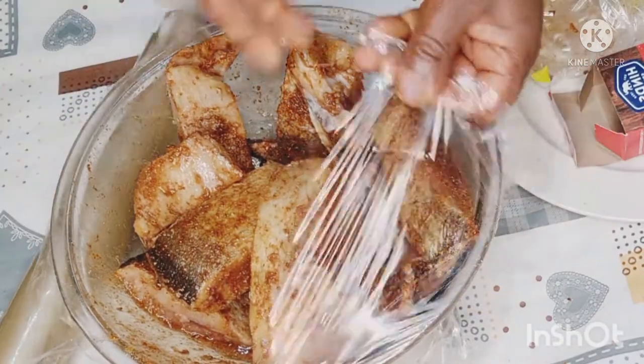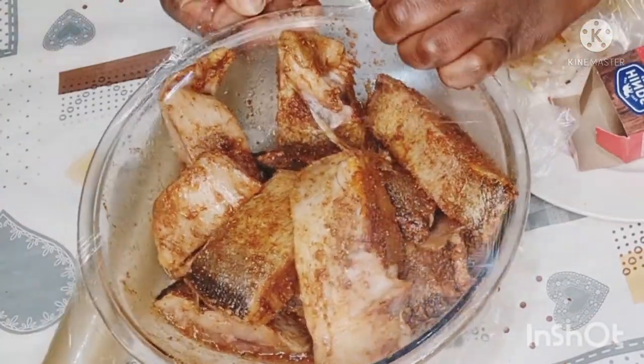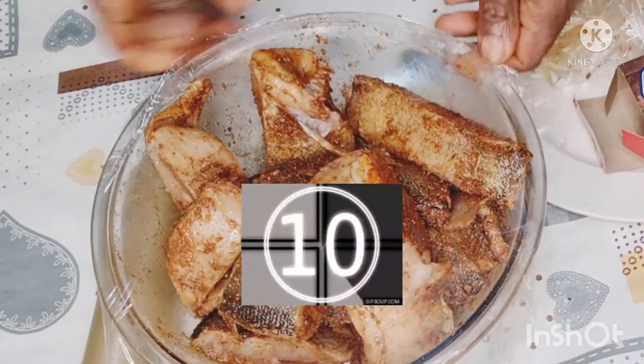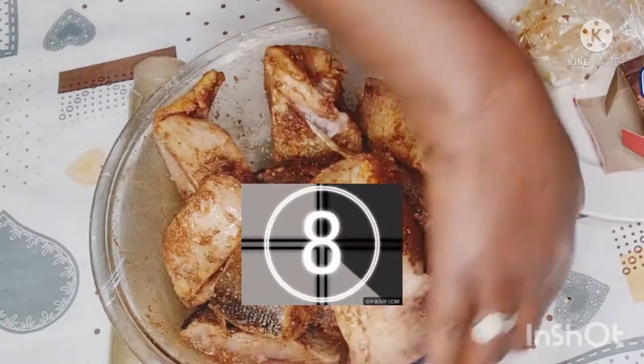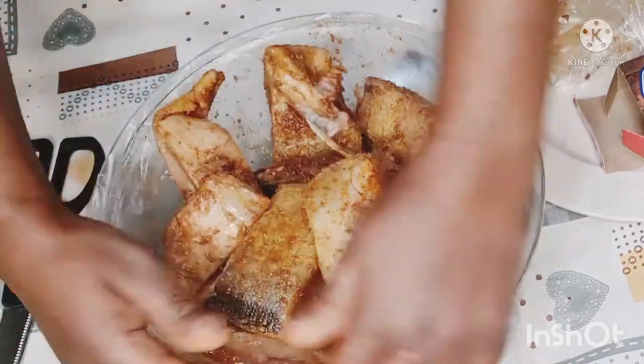I did add some oil to the fish — the oil is going to keep my fish moist while it marinates so it won't dry out. Now I'm going to cover this and keep it in the refrigerator. I'll see you guys tomorrow morning — stay tuned!